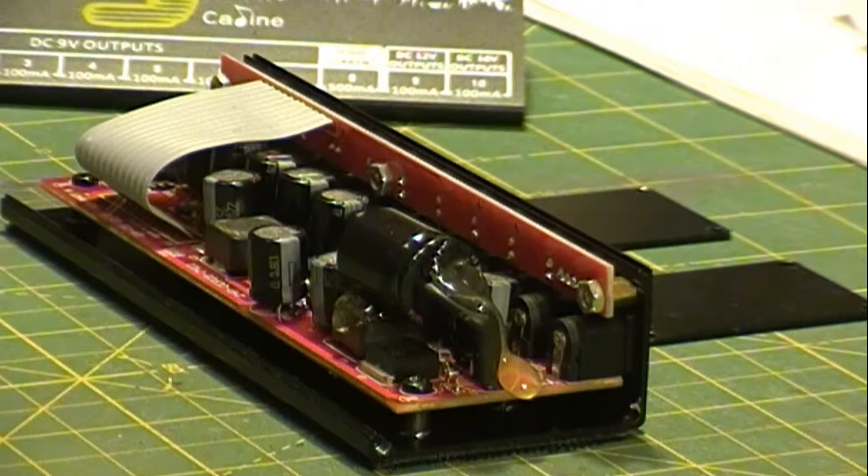So basically it was working for me and then it was cutting out under power — just shutting off and turning back on. I opened it up and all the caps were puffy. You can see the top of them is crowned. They're bad, they're all bad, they're terrible caps. They needed to be changed, so I changed them all.